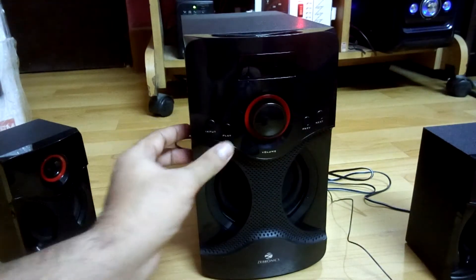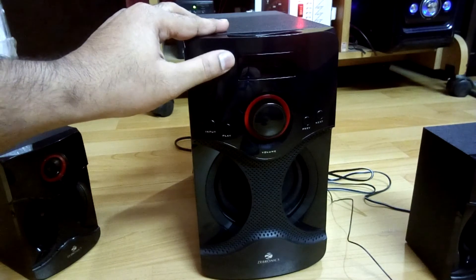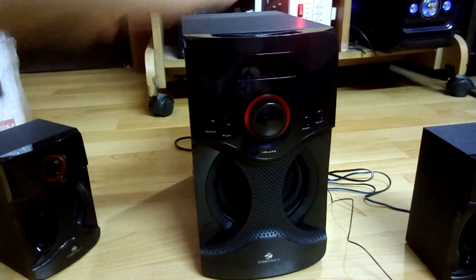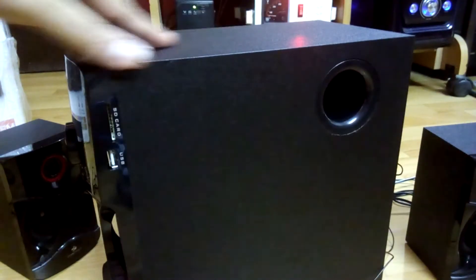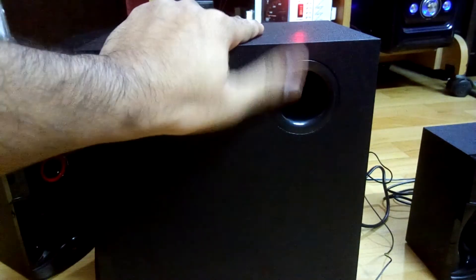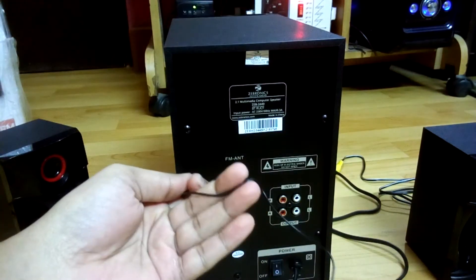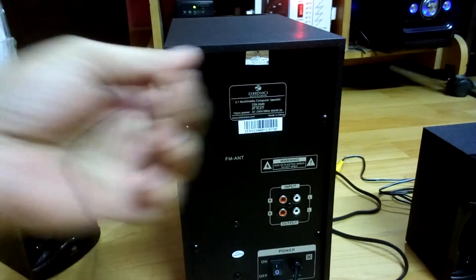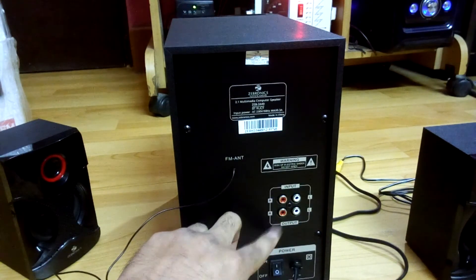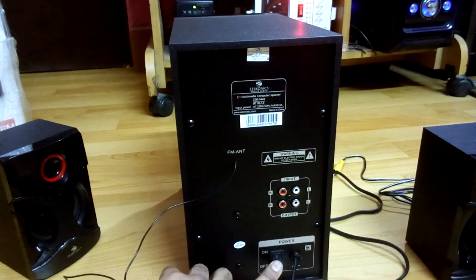On the subwoofer you get a volume control knob, an input and play button, and previous and next buttons. There's also an LCD display with the Zebron X logo and name. On the right side you get an SD card slot and USB slot. There's a bass reflex port, and at the back there's an FM antenna, two RCA inputs, speaker output RCAs at the bottom, a button, and the AC cord.